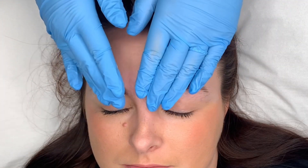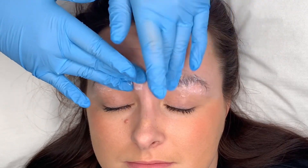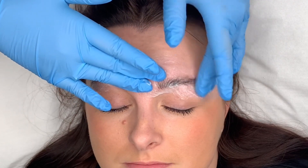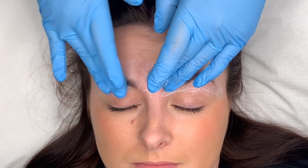First of all, I'm starting to cleanse our brows. Once that's cleansed, we'll go in with an exfoliator to get rid of all the dead skin cells, any dry patches or anything like that. This helps the hybrid tint to stain the skin better.